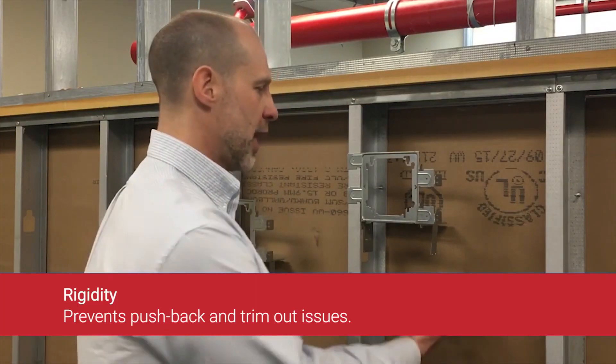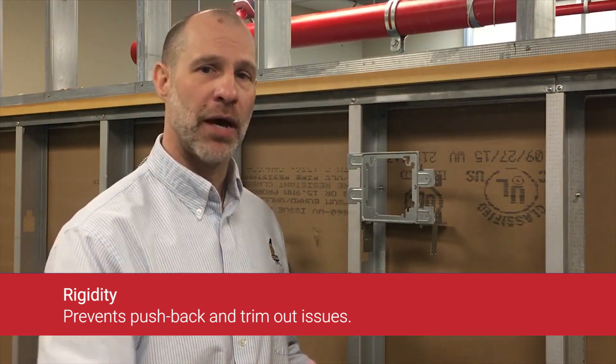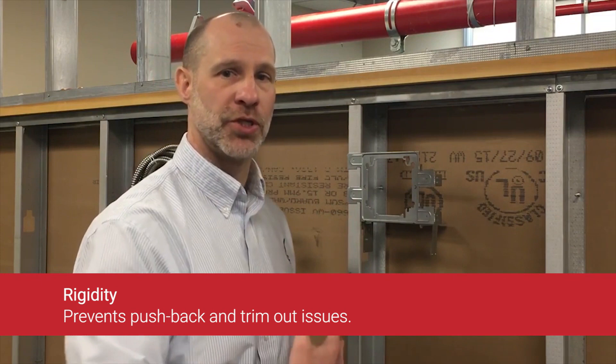The second bullet point is rigidity. We not only have our traditional two and a half, three and five eighths far side supports, but we've also allowed multiple contact points to the stud.